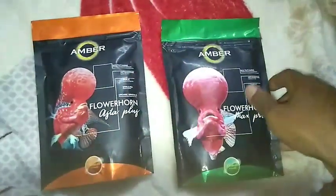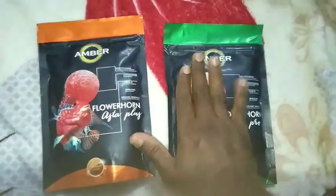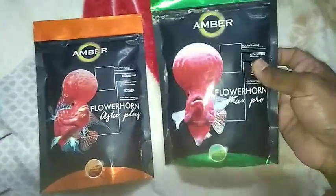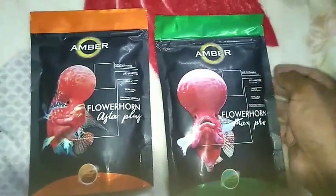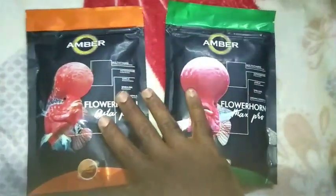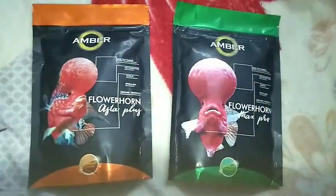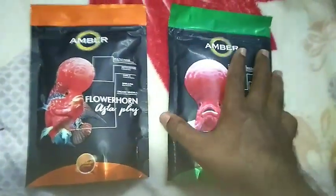Simply speaking, we should use Flower On Max Plus and Flower On Asta Plus both together for better results. One food at morning, another one at night time. In mid time, both combined, or as your wish, you can choose.